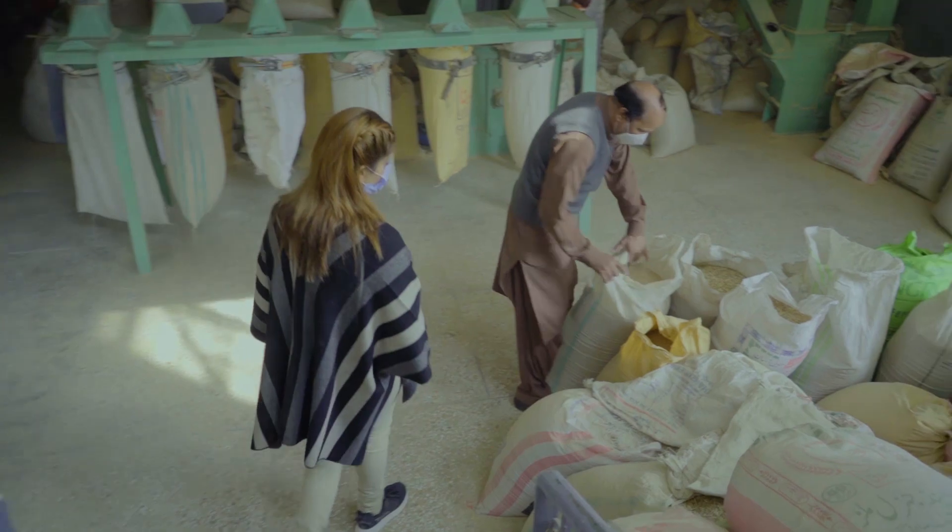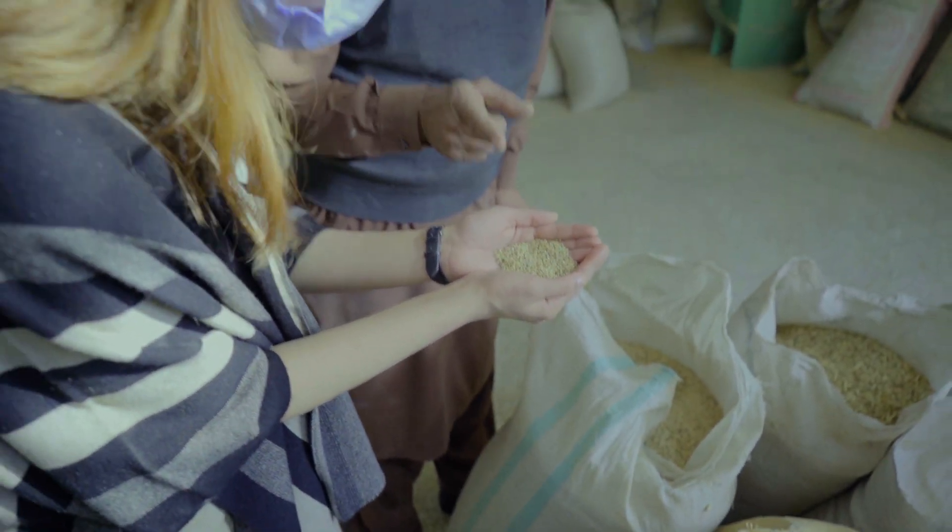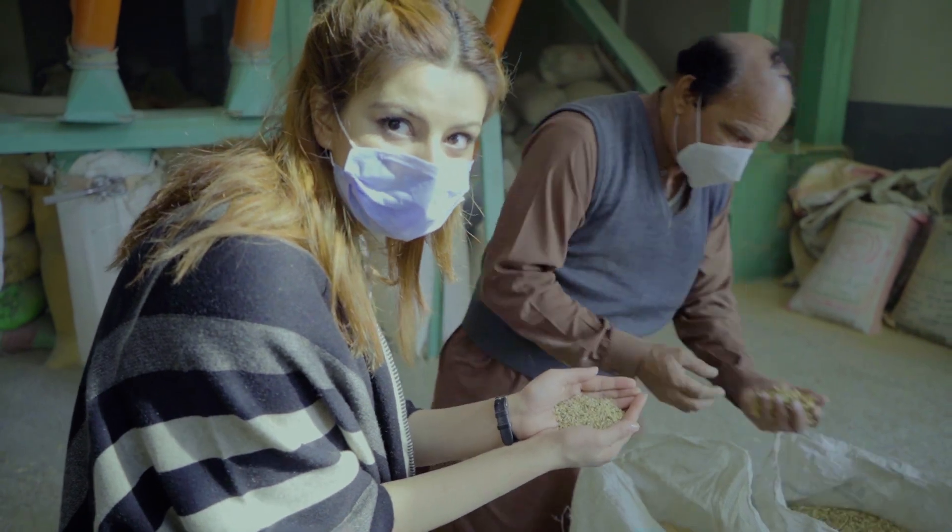The final products being made are atta, maida, and fine flour. There are various brands in the market, and the ratio and production vary. Byproducts from the milling process will go to animal farms.